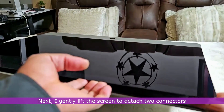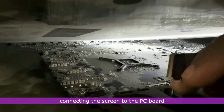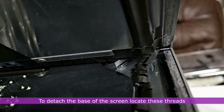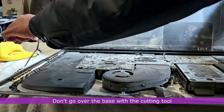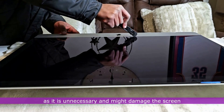I gently lift the screen to detach two connectors connecting it to the PC board. To detach the base of the screen, locate the threads and pull on them to release the screen from the frame. Don't go over the base with the cutting tool, as this is unnecessary and might damage the screen.